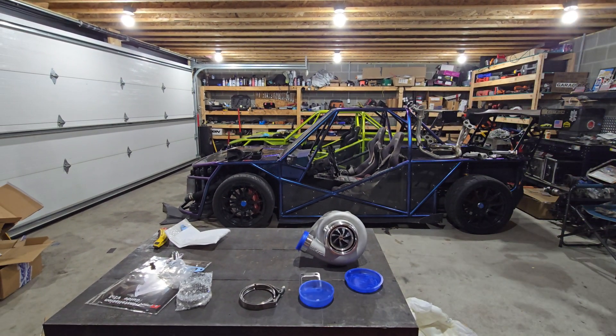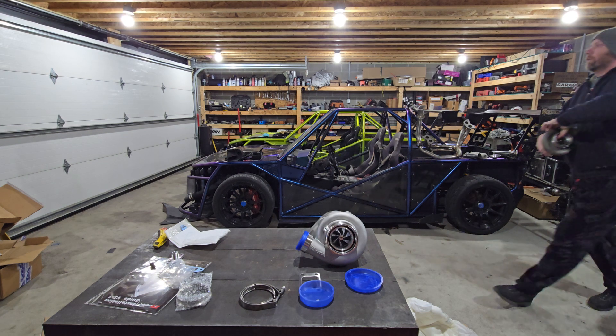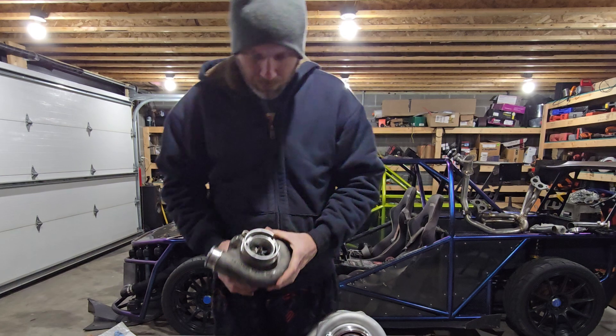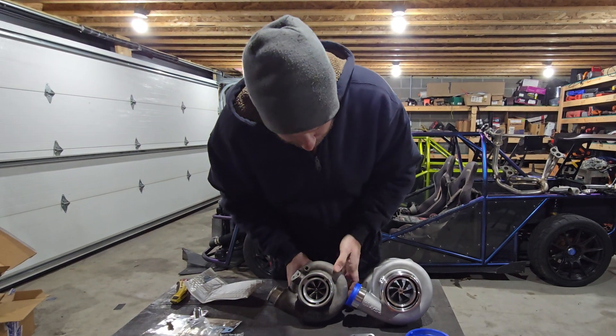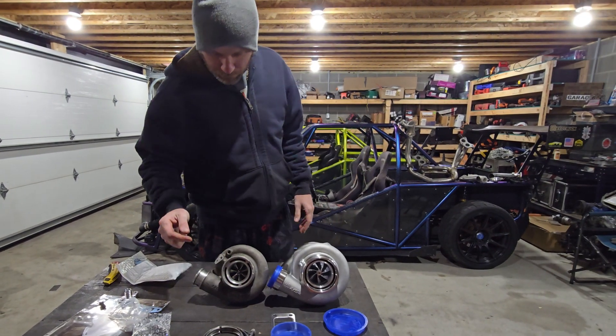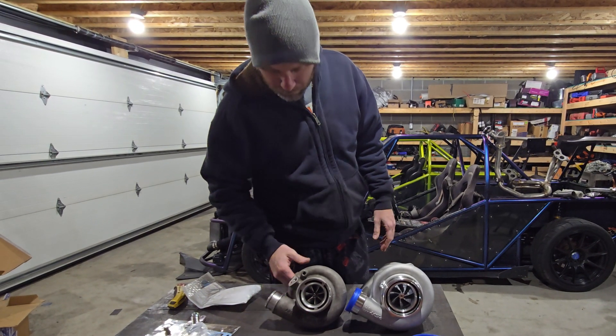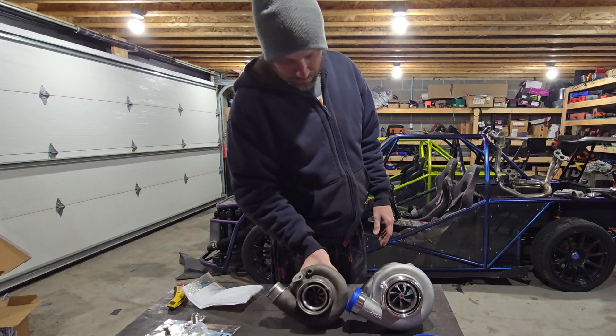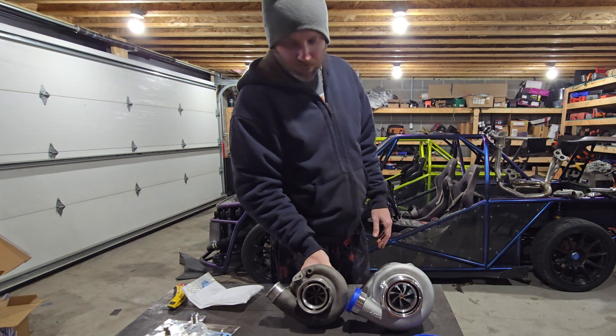For comparison — this is my old old S252, a 52mm turbo. There's a 57mm version of that on the truck right now, which is a Borg Warner. So this new 6466 is considerably larger.